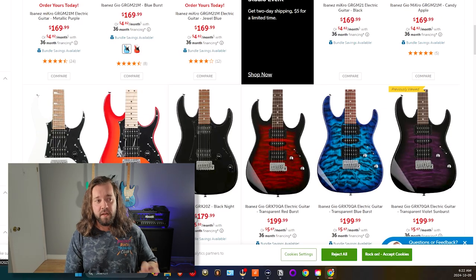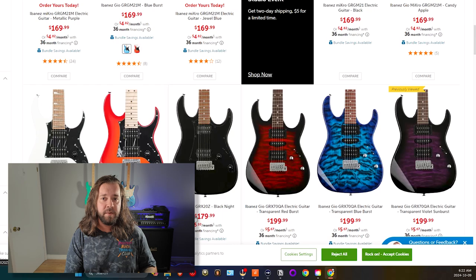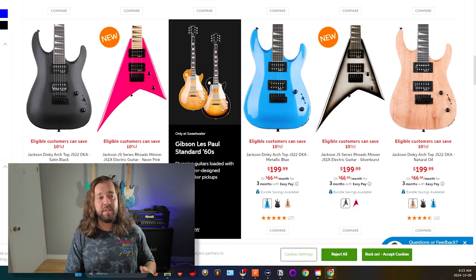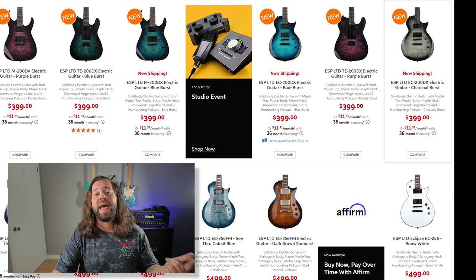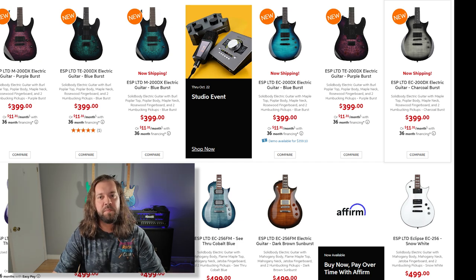Now we get to the good stuff. The Ibanez GIO or the Jackson JS — this is what I would get for $200. They have decent pickups, they look great, and they have fast necks. If you decide to pay a little more, like $300 to $350, Ibanez and Jackson are still going to have great choices, but you can add Schecter and LTD to the list. Don't forget to look at the used market too — you can buy a $500 guitar for maybe $200 or $250, and that's a great deal.